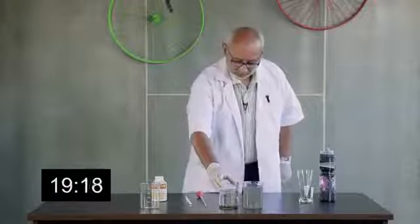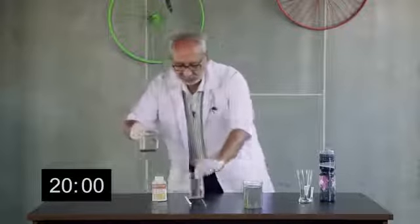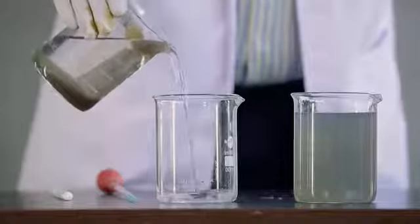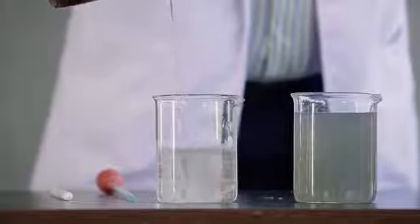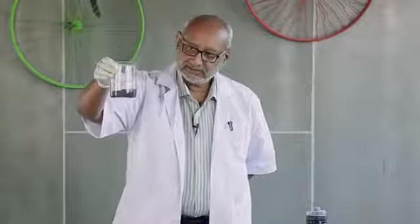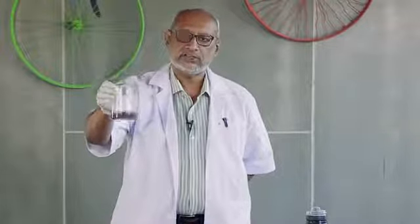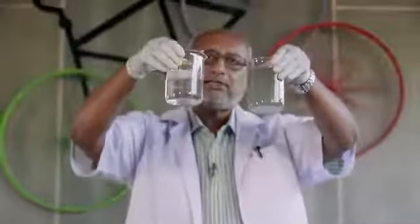I'll make one more step — I'm going to decant the clear liquid into a fresh beaker. This is the sludge; it will compact further, and this sludge can be used as a fertilizer. It's a nitrogenous fertilizer. As you can see, the treated water is absolutely clear.